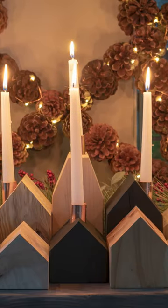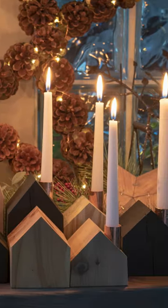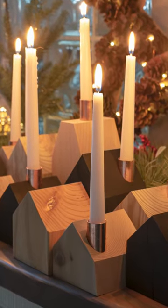Four years ago, my wife asked for a wood house candle holder, so I made her a whole damn village. The villagers did what villagers do, and now they need a town.